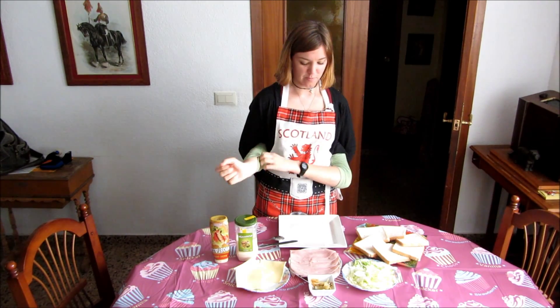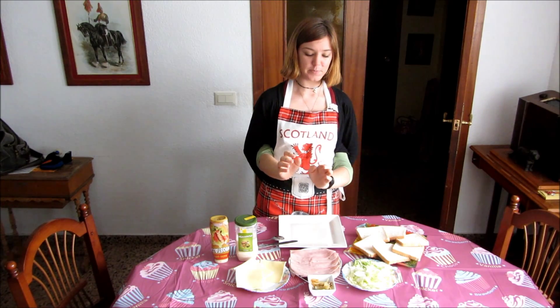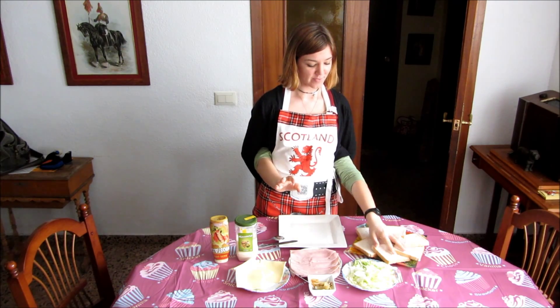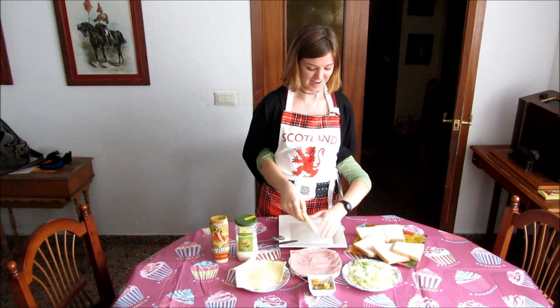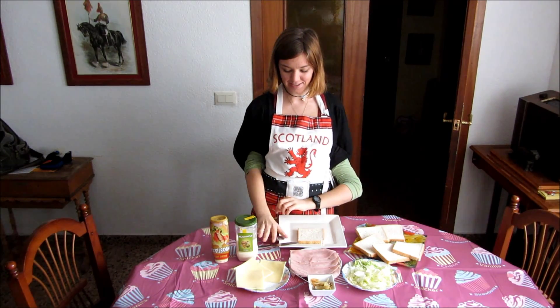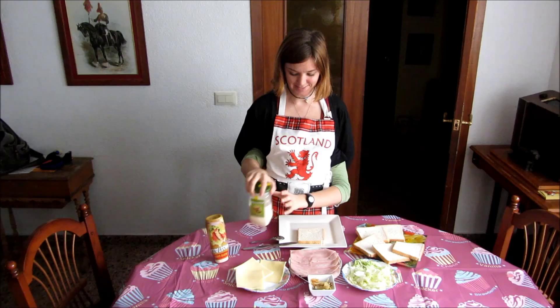First, pull up our sleeves — it's important. We're going to get a slice of bread. I'll put it on the plate. And then we're going to get the mayonnaise. That's the mayonnaise.